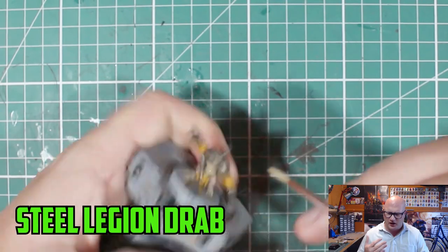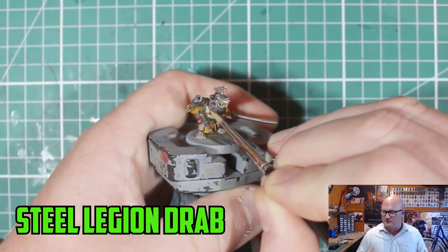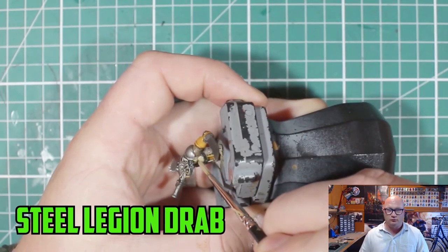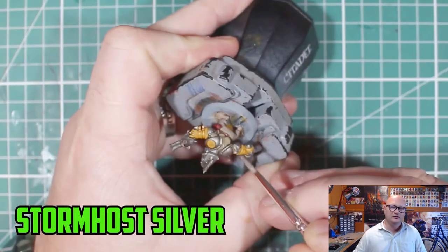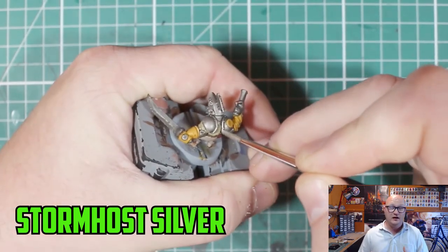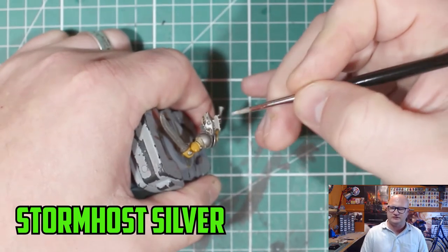Then with the pants I went over with a layer of Baneblade Brown. Steel Legion Drab then over the shirt to bring the prominent parts more to life and get it looking a little bit cleaner. Those muted browns and earthy colours work really well for these guys. For the metal highlights, my usual go-to is Stormhost Silver. I've been trying to use Necron Compound a bit more — it's a drybrush one — and I kept that more for drybrushing on the weapons.